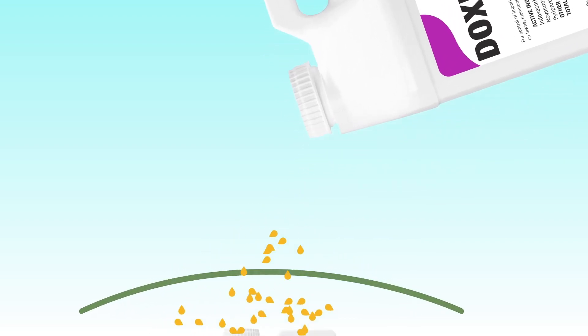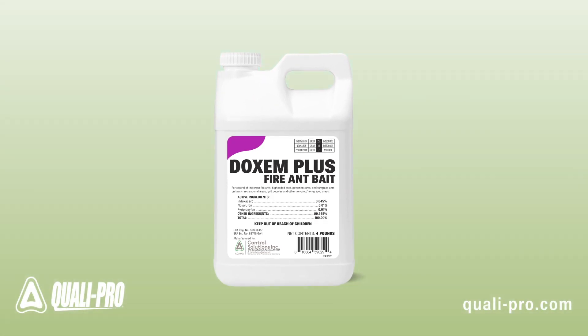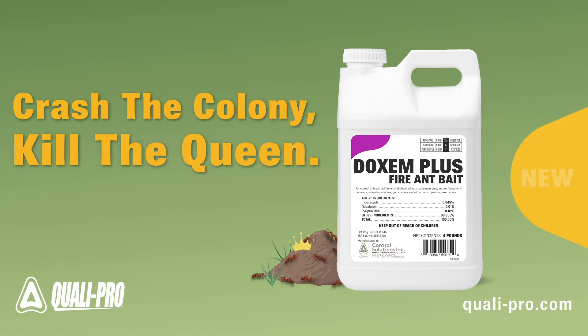Doxim Plus Fire Ant Bait is available in a convenient shaker bottle. For more information, visit us at quali-pro.com.